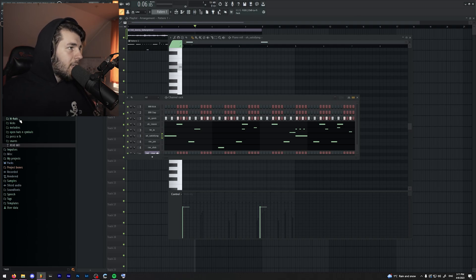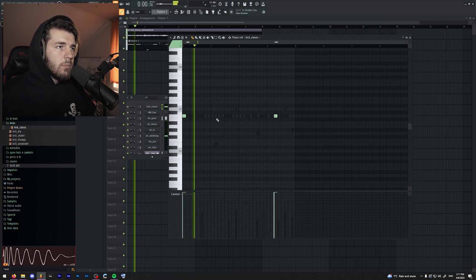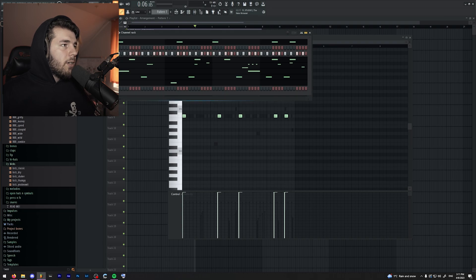And now I'm going to add a kick, and then the 808. I'm going to leave the 808 for last because I want to have fun with it. This one should do. And now, the fun part — I'm probably going to use a couple of 808s: one for the main 808, and one for like a switch up, maybe intro, bridge, something.